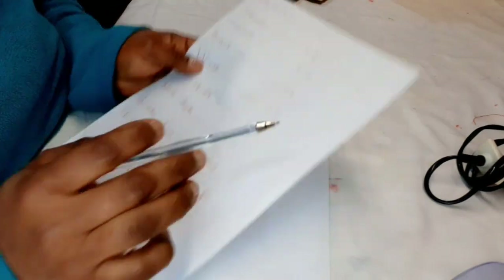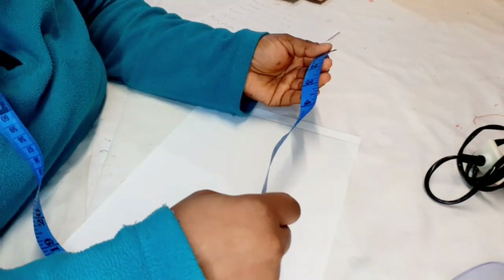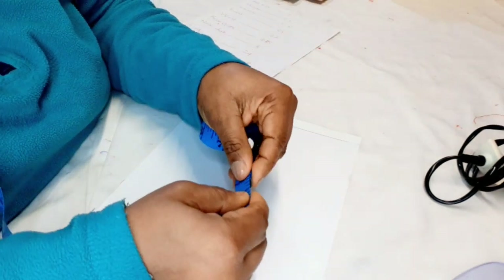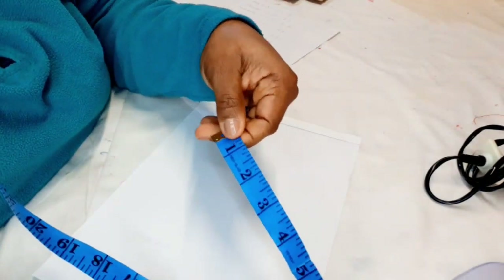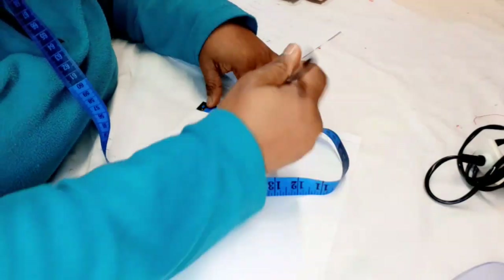The shoulder is 9.5 — half of 9.5. The easiest way to find half of a measurement is to get your tape, fold it into two, and it gives you the exact half. This gives you 4.75. You're just going to mark it here.